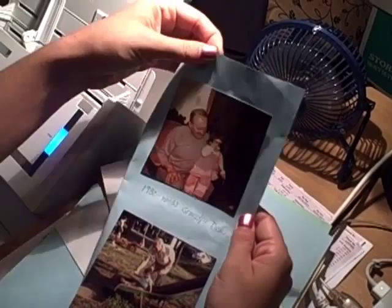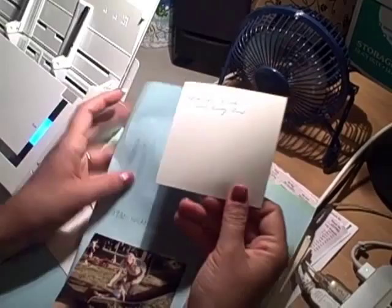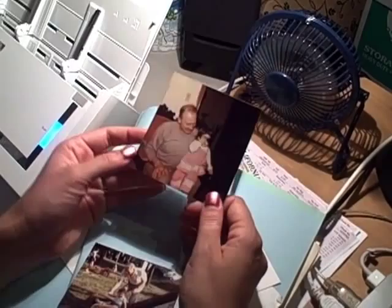And you probably can't see this on the camera, but it's sticky, it's tacky, and if I didn't scan these, they would probably deteriorate in less than 10 years because of those materials.